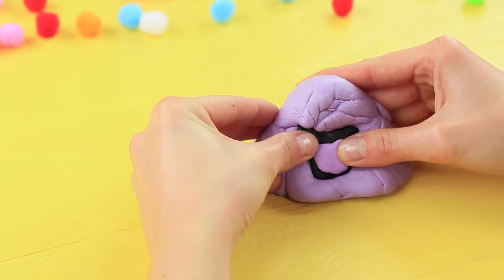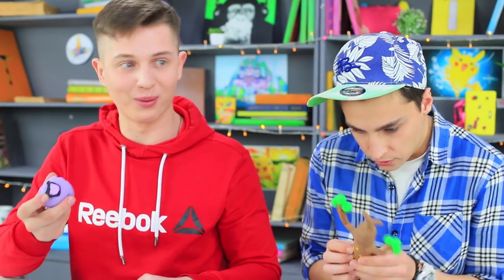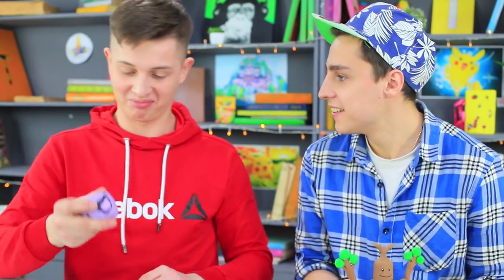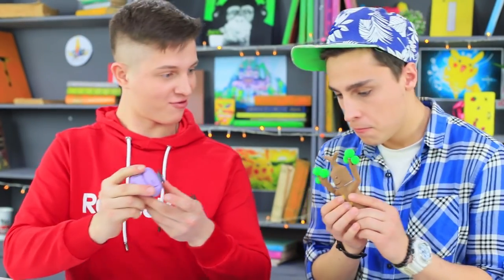Attach the mouth to the slime. Add plastic eyes. Muck nails this task — it licked off all the pencil marks! This Pokémon is actually so helpful! You can keep it, Ben! Stevie happily gives his Pokémon to his friend!